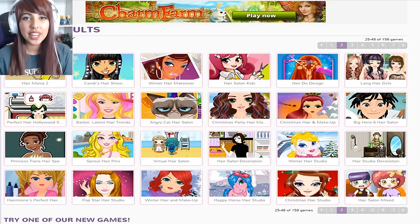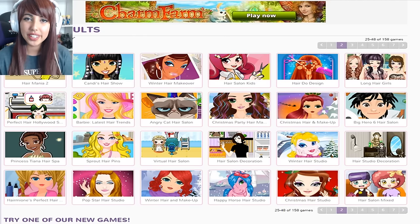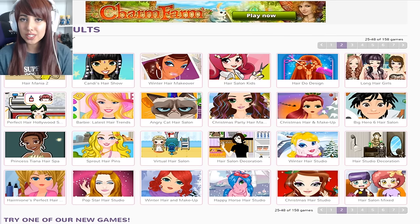Anyway guys, this is where I'm going to leave today's video. I really hope you enjoyed all of my awesome hairdressing skills. If you did, do make sure to leave a like and I will see you guys in the next one. Bye!